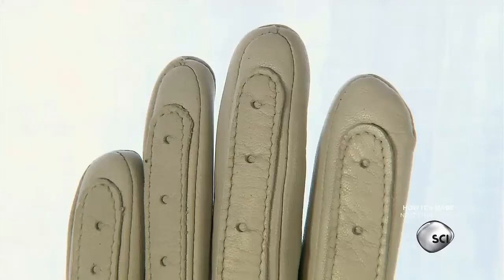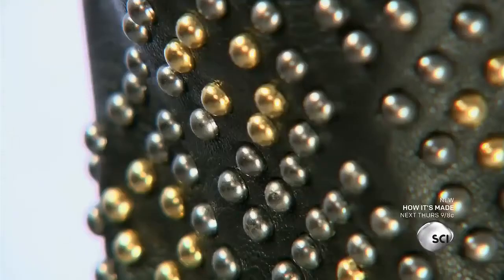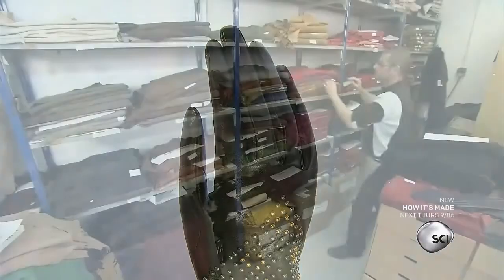These gloves are made of high quality lambskin. The tanneries process the hides to make the leather smooth, supple, and very durable. The gloves are then handcrafted in France.